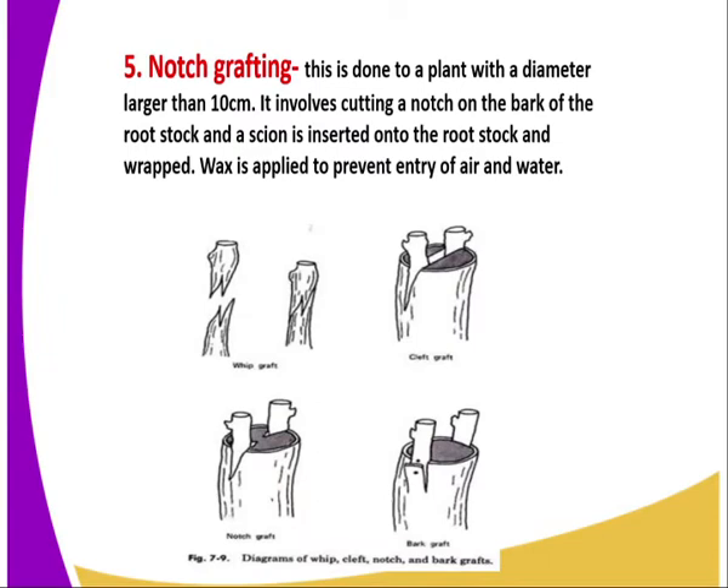The fifth method is notch grafting. In this case, it is done to a plant with a diameter larger than 10 centimetres. It involves cutting a notch on the bark of the rootstock, and a scion is inserted onto the rootstock and wrapped.